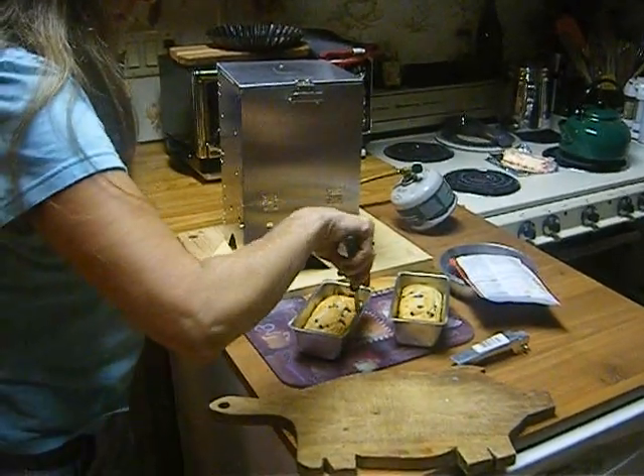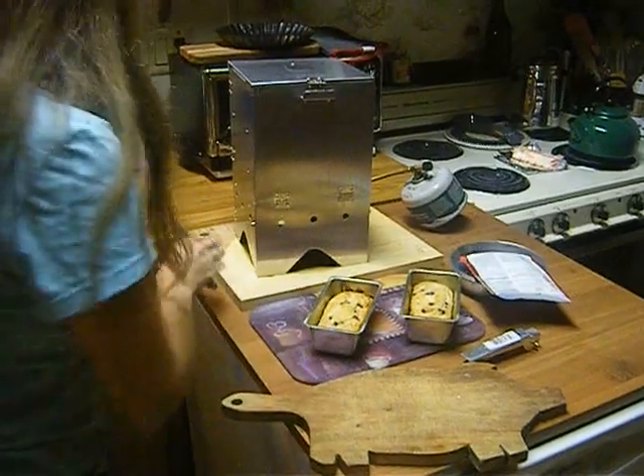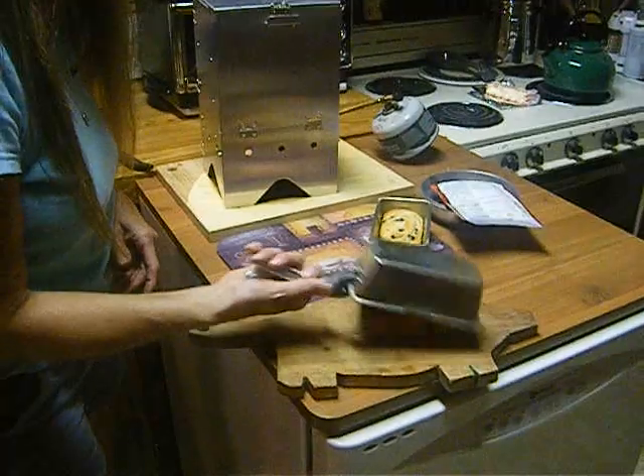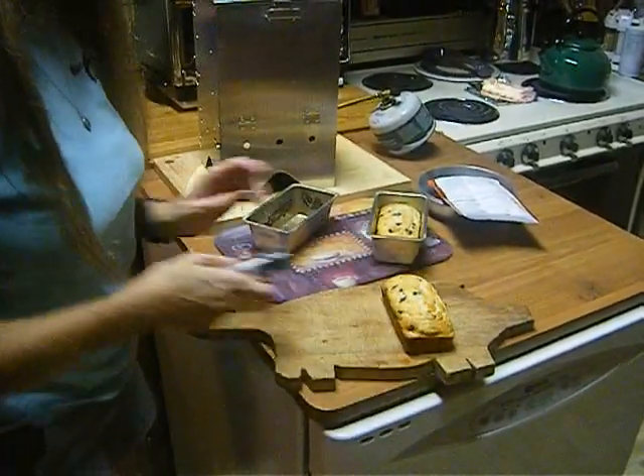They didn't stick. I did put some butter in the pan before I poured the batter in — I was afraid they would stick. Wow. Bon appétit.